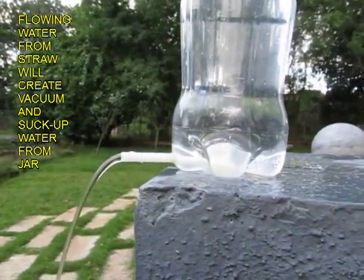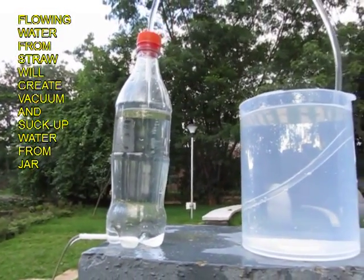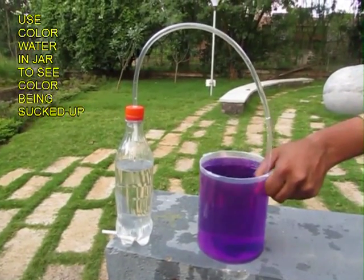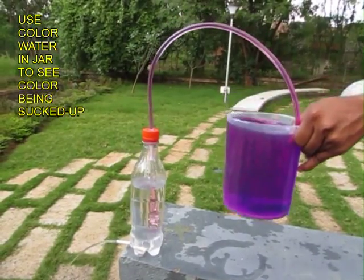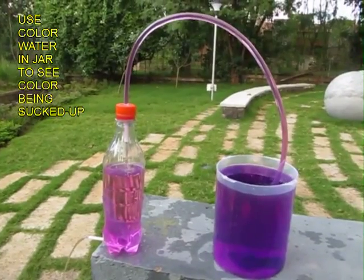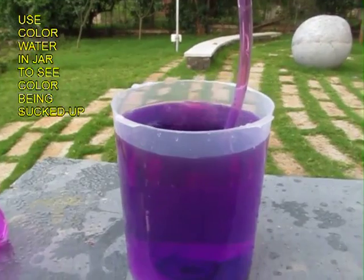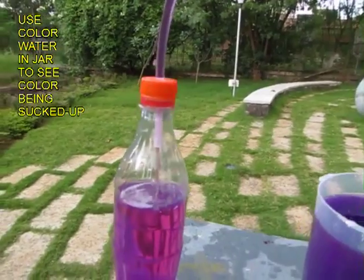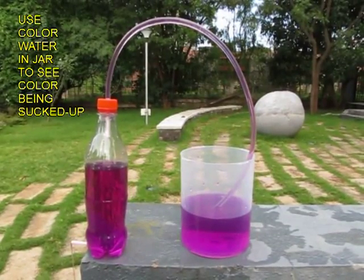It is a very nice way of producing a simple vacuum. Now water will continue. Instead of plain water you can take colored water. If you lift the jar once again, colored water will go up the flexi tube, enter the bottle, and because the water is flowing out of the tube, water will be sucked in through the flexi tube continuously until the jar on the right side is drained out.